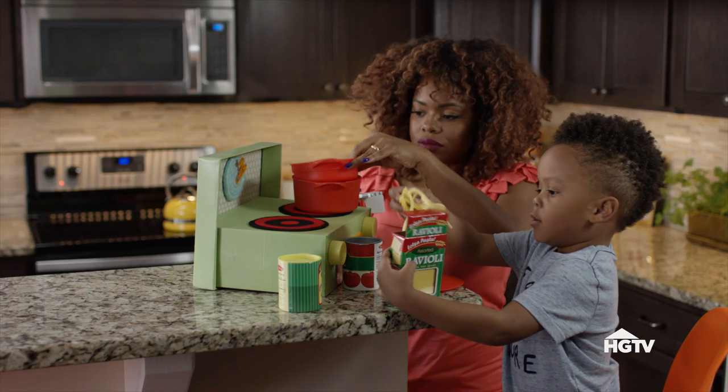This next project is ideal for your sous chef — this is our DIY shoebox stove. Let's get into it.